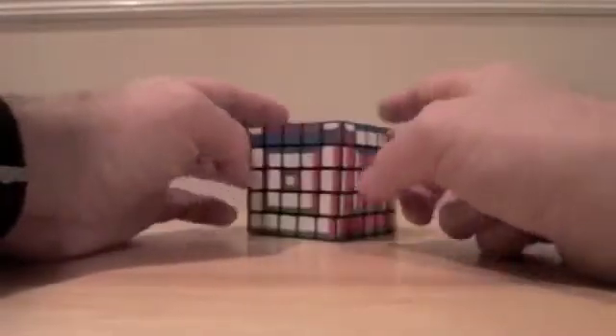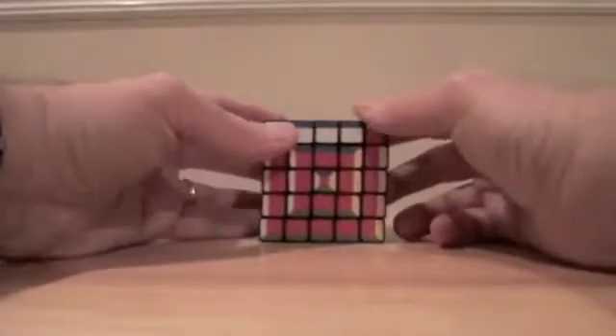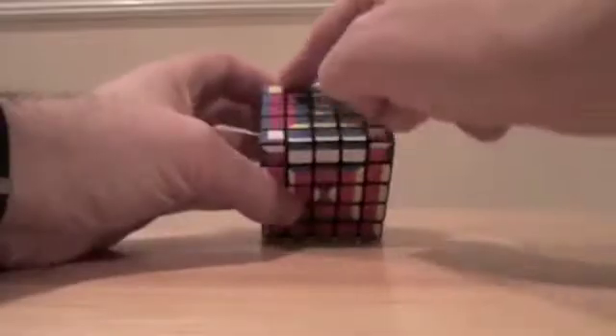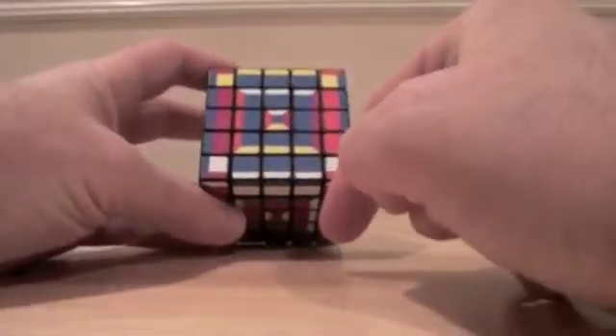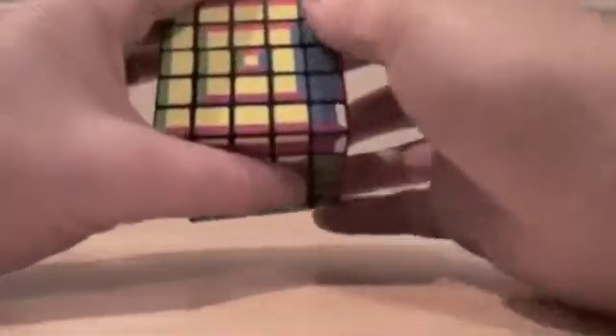Here's our second layer. Now for our third layer, our strategies are going to be very similar to what we saw in the 4x4 SuperCube, but also our strategies in the middle — we're just applying it to a much larger segment. The next part is to get our cross up here, so it's nothing fancy. The same as the Rubik's Cube.